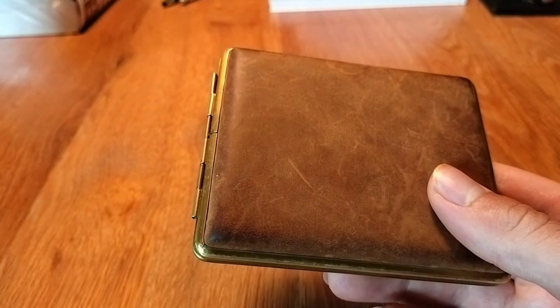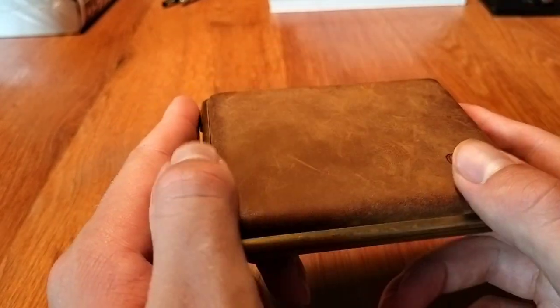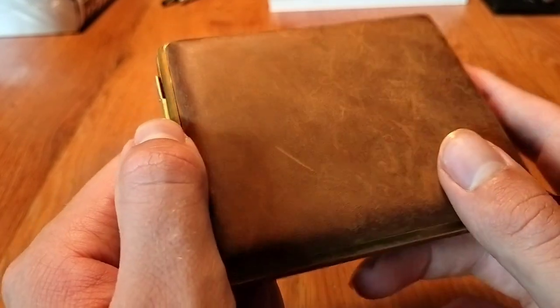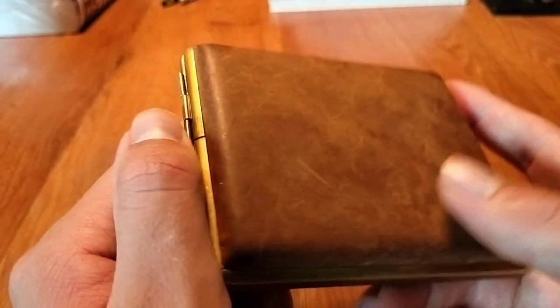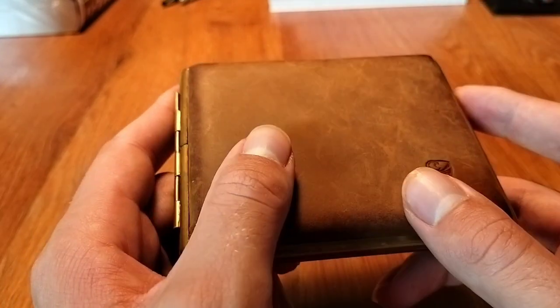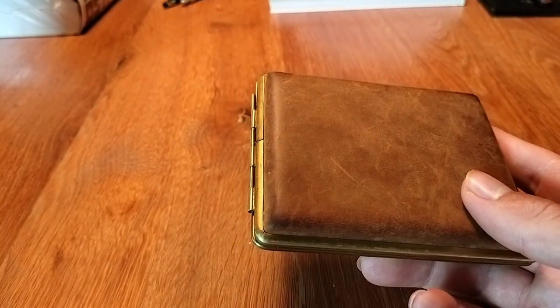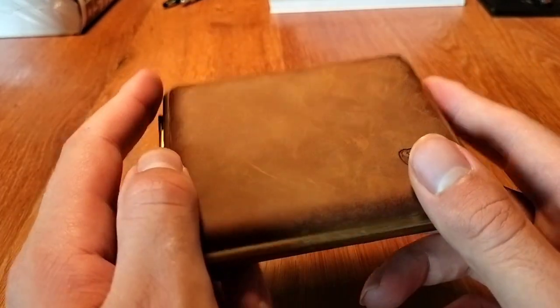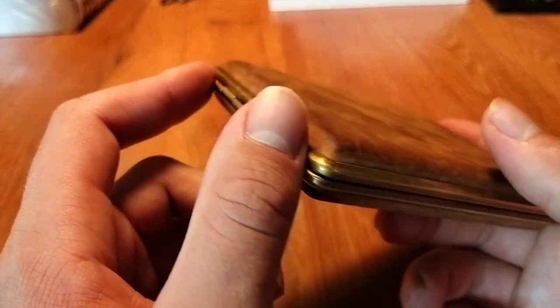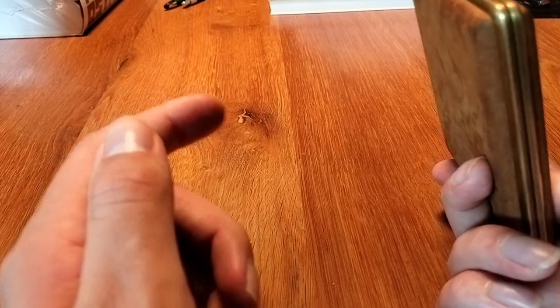Germanus has been making cigarette cases for a very long time — maybe since the early 20th century. I honestly don't know, you can look it up, but it's a really long history of making tobacco-related products. They still manufacture cigarette cases and have lots of different kinds of materials.